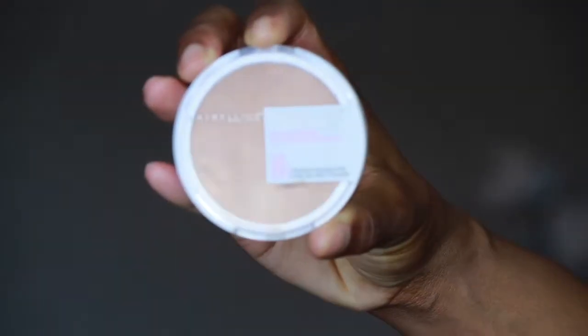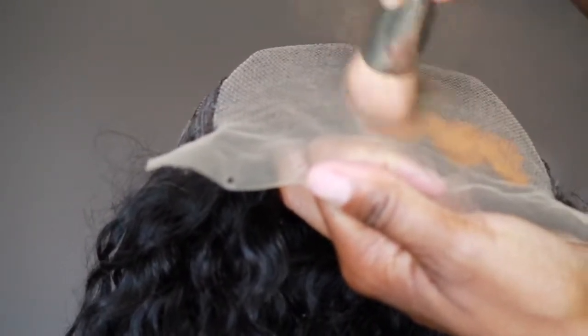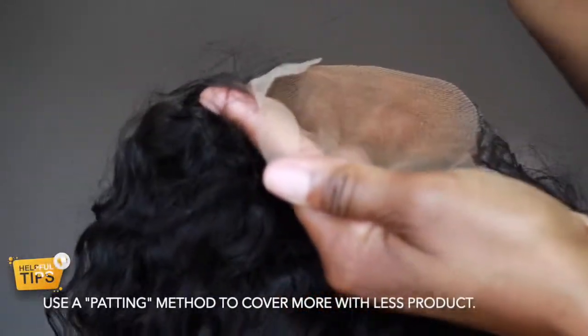As you can see, this lace is much lighter than my skin tone, so I'm going to use a little bit of powder foundation to help it blend. I'm primarily concerned about the hairline, so that's where I'm going to start. I'm not going to cover all the lace — I'm going to leave a little bit to be cut. I'm using a pat-pat-pat method.